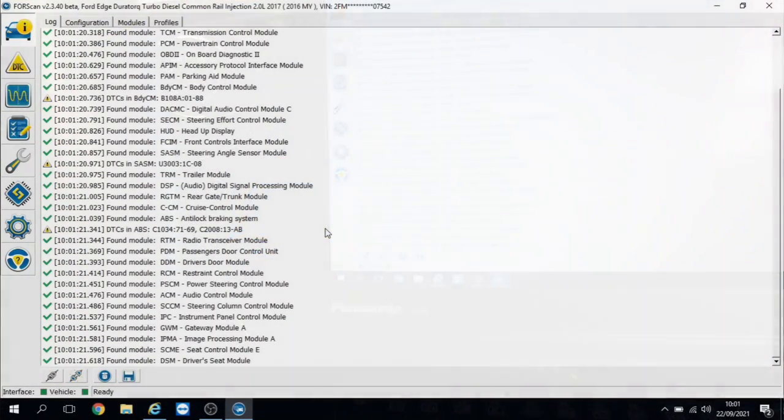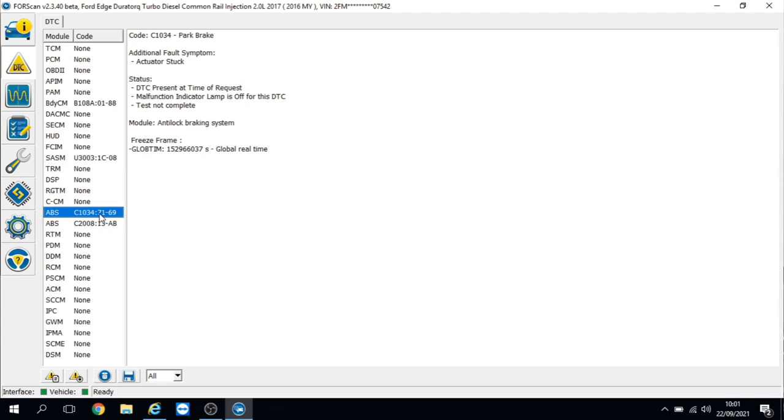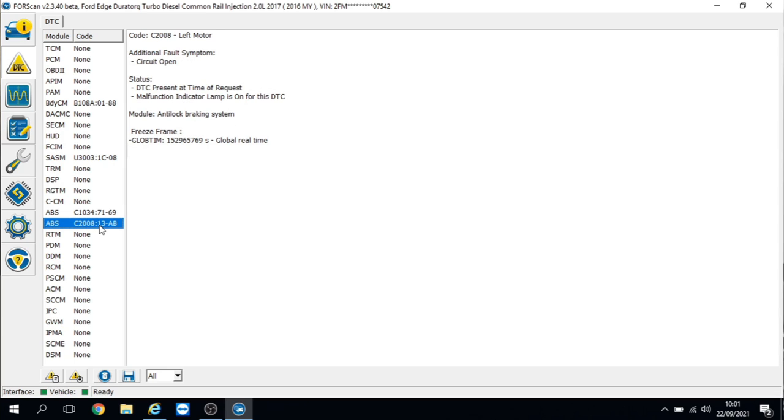As you can see there are quite a few fault codes in the system. We've got one in the body control module for the start button — no issues there because it starts up. We've also got steering angle sensor, battery voltage, and in ABS we've got park brake actuator stuck and left motor open circuit. Those are the two I'm most concerned with, so let's get the vehicle up, give it a visual inspection, and get the wiring diagram out to get it fixed.